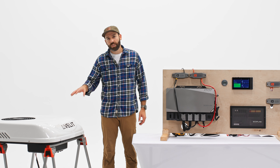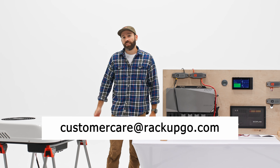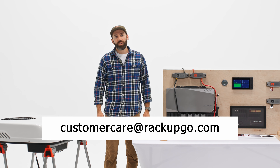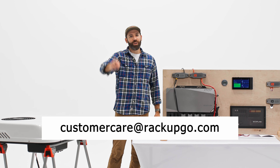That wraps up our video on the Vellet 2000R and integrating it with the EcoFlow Power Kit. If you have any questions, you can contact us at customer care at rackupgo.com or 888-929-3149. And remember, life's an adventure — rack up and go.